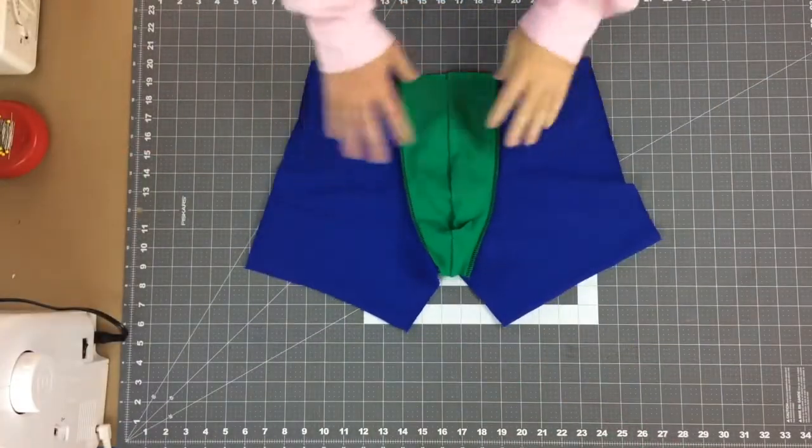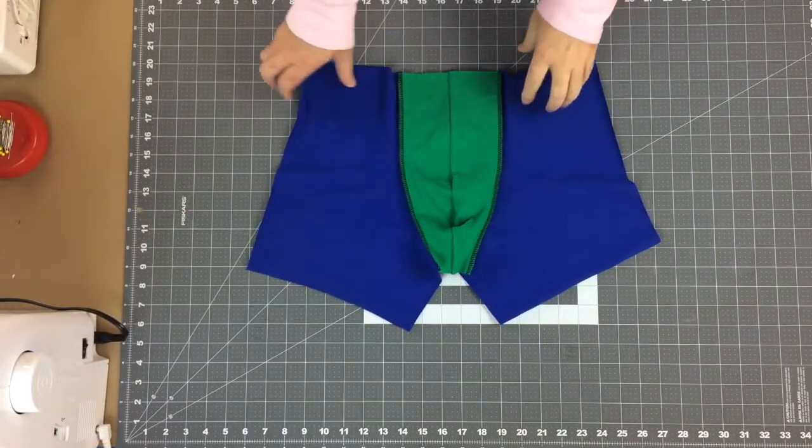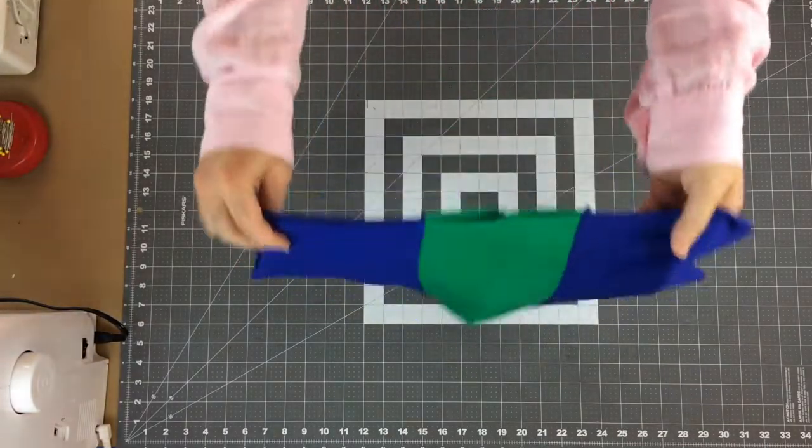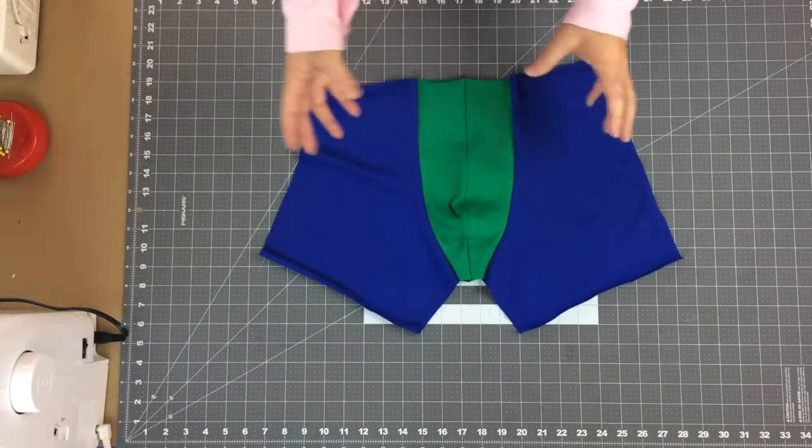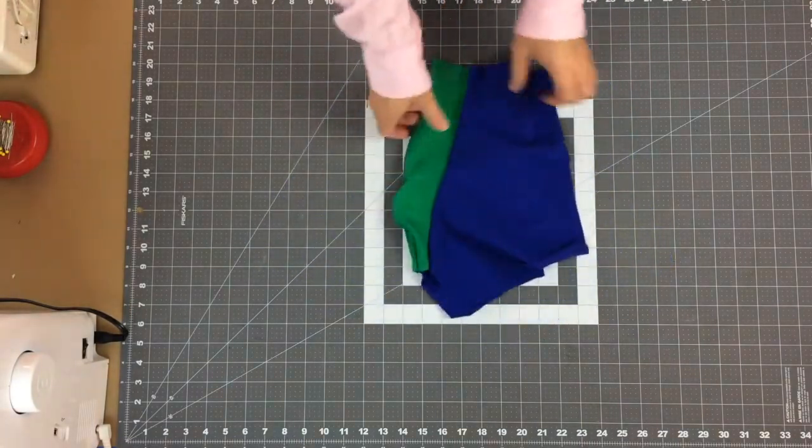This is the front with the front pouch sewn on. This is the inside, and this is what it looks like on the outside. Now that that's done, we can work on the back — I'll set this aside for right now.